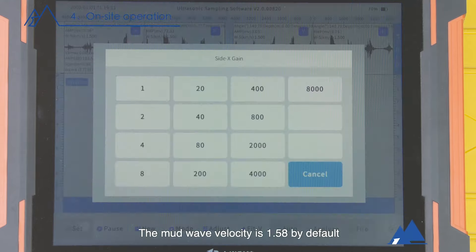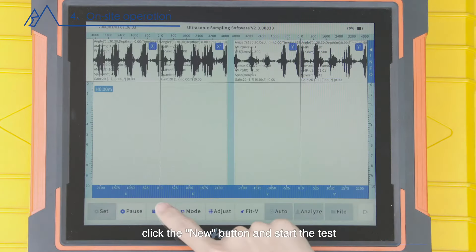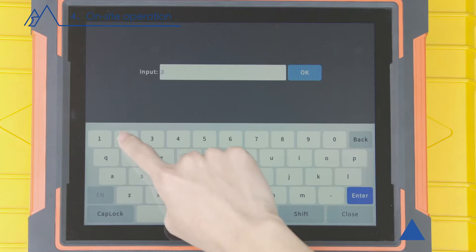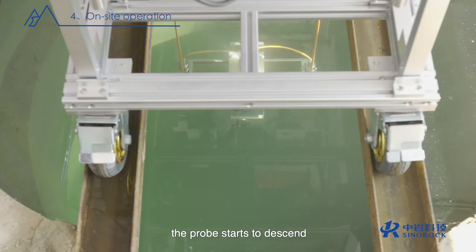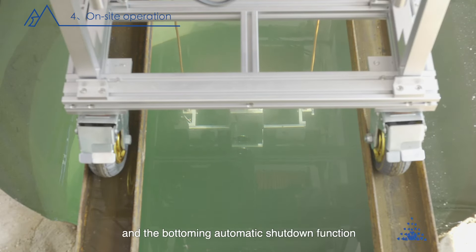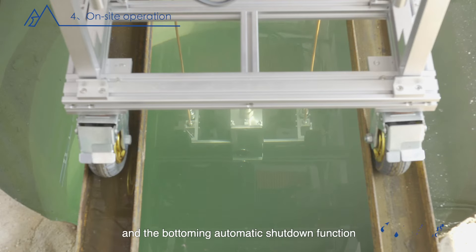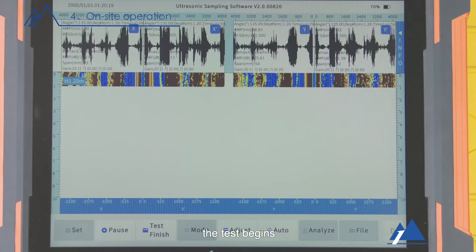The mud wave velocity is 1.58 by default and you can calibrate it yourself. Seven, when down sampling, check 'when down', click the new button and start the test. Eight, press the down function button of the control handle; the probe starts to descend and the automatic leveling function and bottoming automatic shutdown function are automatically activated. The test begins.